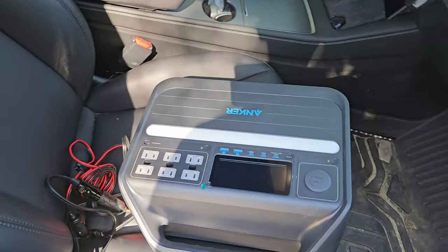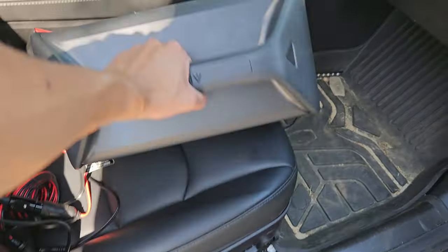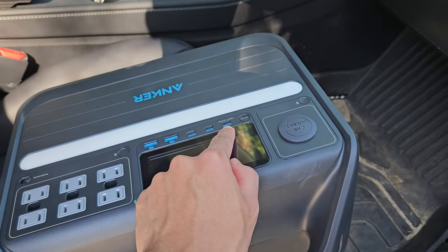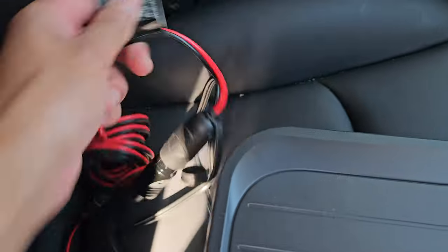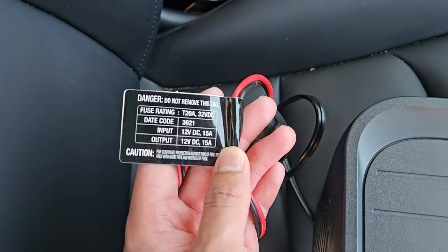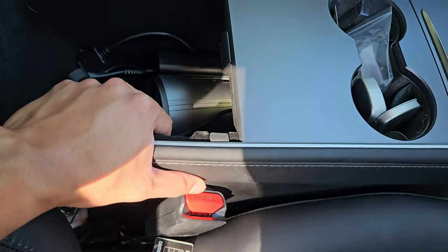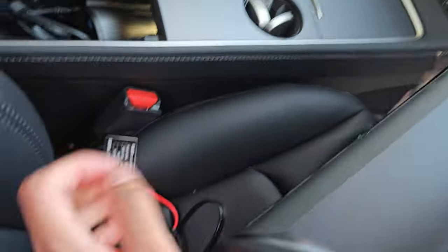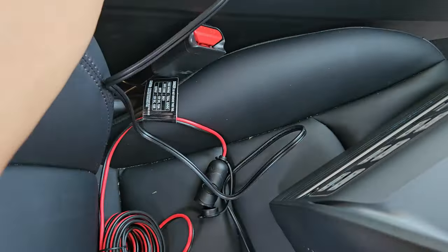This power bank — I'll have it in the description below — is awesome because not only can you charge it via DC input on the back, you can also charge it through USB-C as both input and output. I bought this extending cable, but the problem is it only inputs and outputs 12 volts, and the new Teslas have 16 volts, so I want to make sure I'm getting the full voltage.